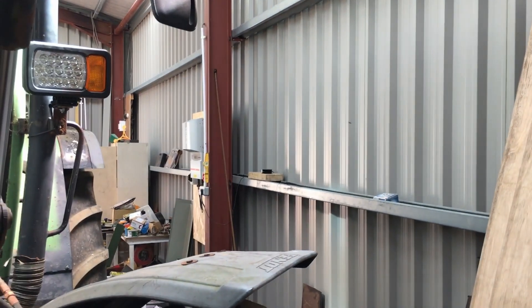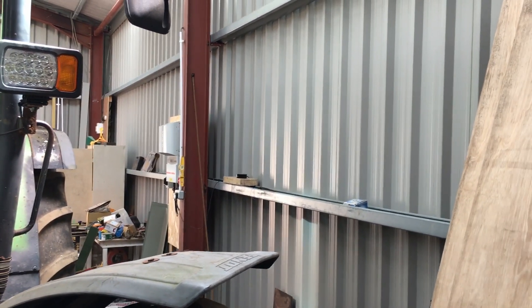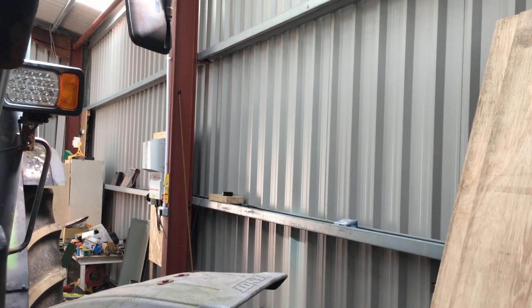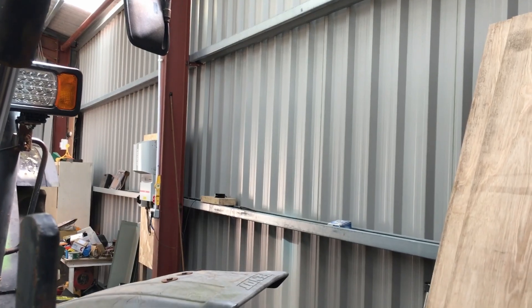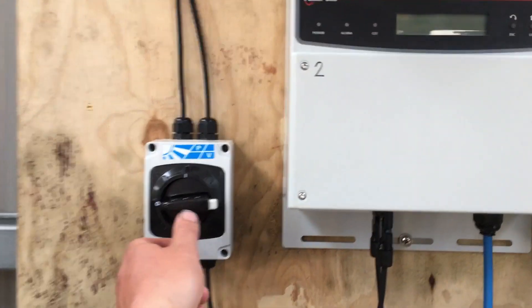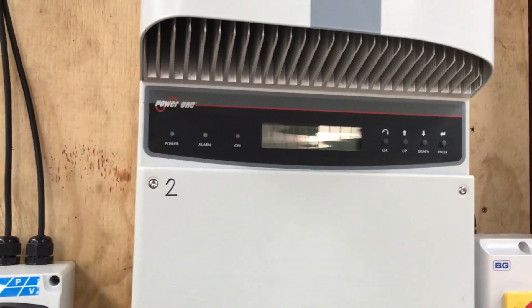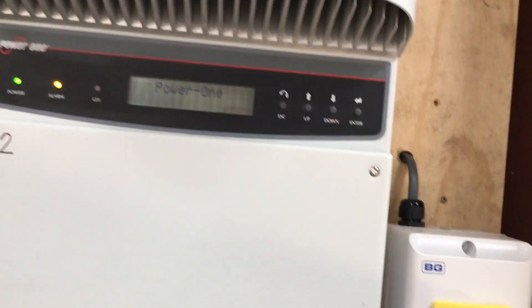That second inverter is mounted over there and I've yet to put another eight panels on the roof to feed that one. That one also has the breakers for the inverters — the solar panel DBs are over on that one. I'll go over that one shortly, but this one should be ready to fire up. Let's power it on and see what happens — we'll power the mains on as well.